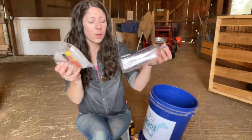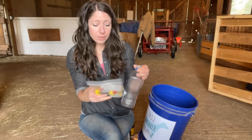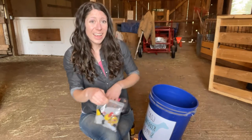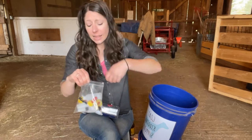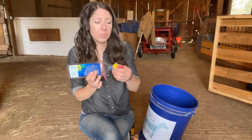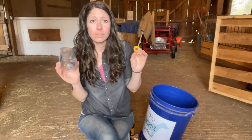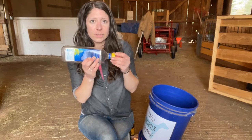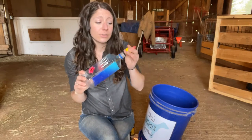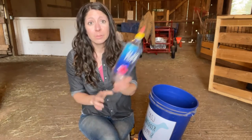I have basically a full Tupperware of bottles since we've had lots of bottle babies over the years, but I like to always have some ready to go in the kidding kit. These are my favorite nipples to use — I literally just put them on a water bottle. Even just throwing a water bottle and a couple of nipples into your supply kit is very smart because then it's there. So if you do need to milk mama and feed baby, you've already got your supplies for that.